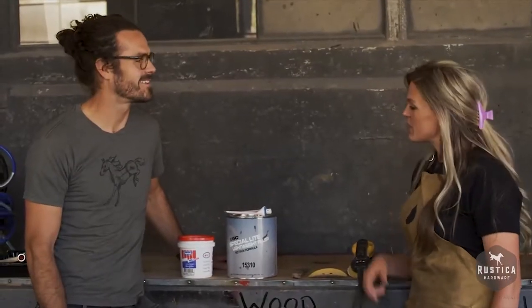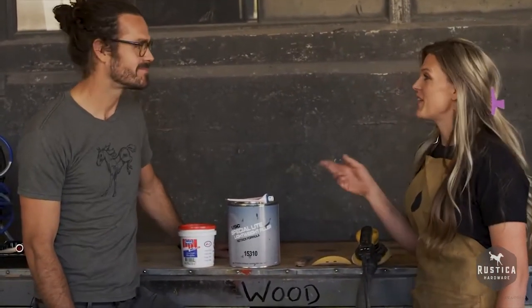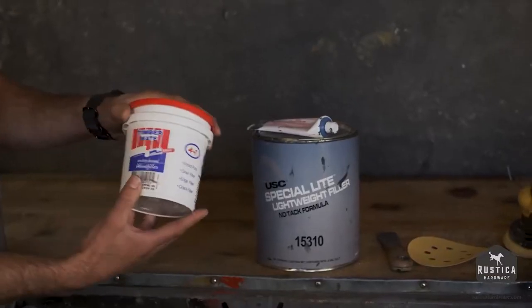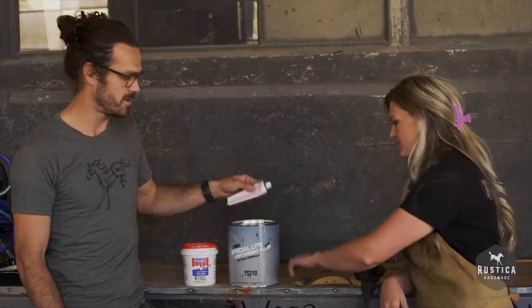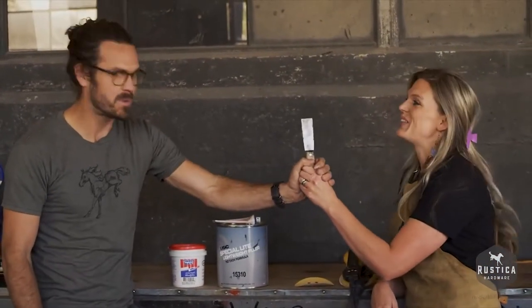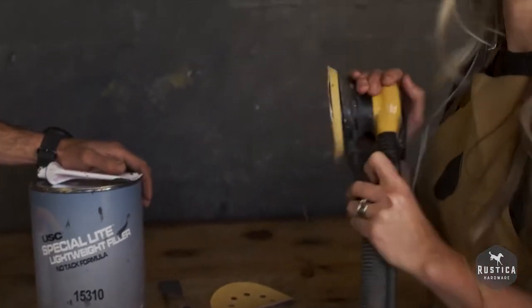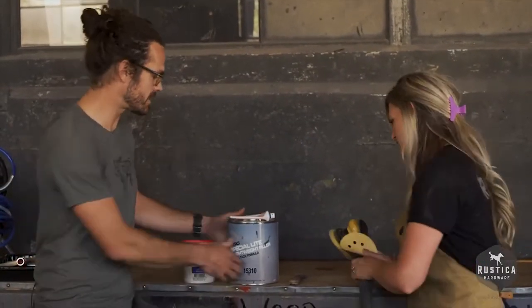Here are some of the tools and materials that we're gonna need to get our door ready for paint. We have some wood filler, a can of Bondo and hardener, and a putty knife. We love the knife. And then we have some sandpaper and of course the sander. Let's get these over to the door and get started.